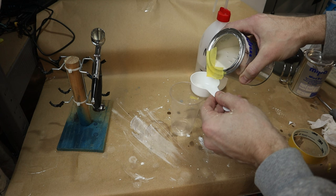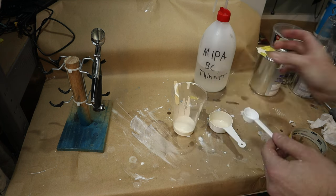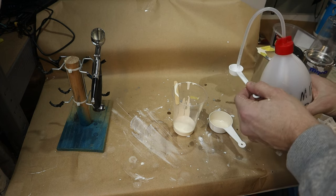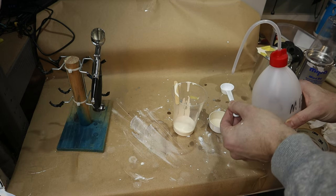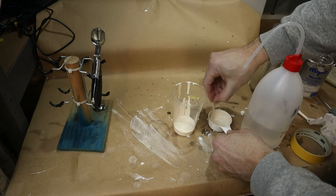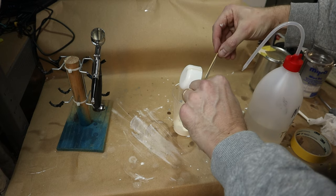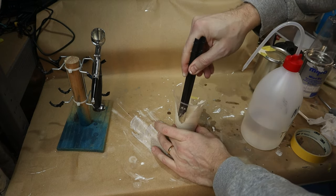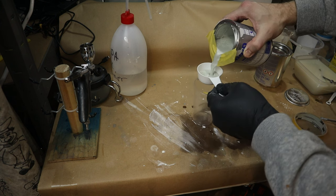I start off with the paint for the graphics and logos as I will lay it down first, mask it and then lay down the main color. The paint I've chosen for this is a Porsche Pearl White that will be absolutely amazing. It sprays in two stages — the first is a solid white base with a slight beige tint to it, and the second stage is a transparent white paint with the pearl flakes in it.